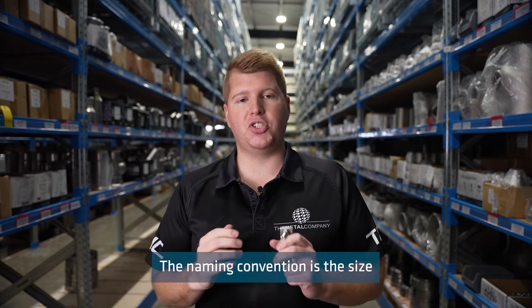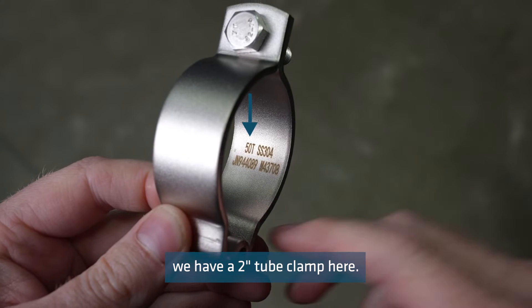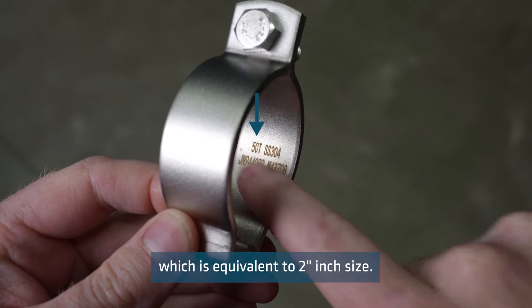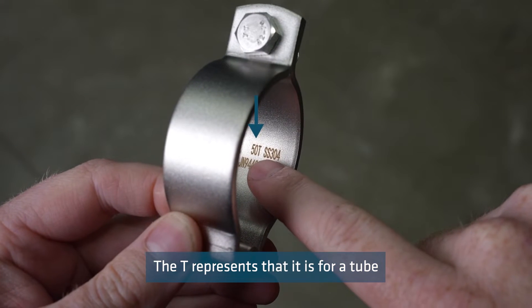The name and convention is the size and then the type. For example, we have a two inch tube clamp here. You will see that it says 50T. 50 means it's 50.8 millimetres, which is equivalent to two inch size. The T represents that it's for a tube clamp.